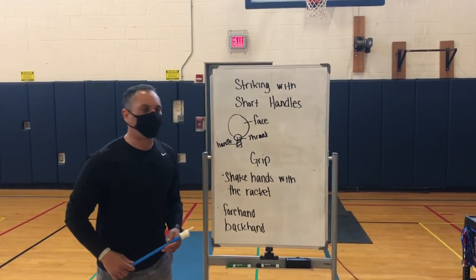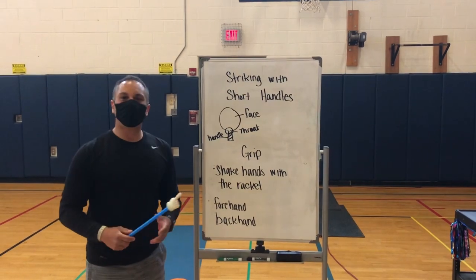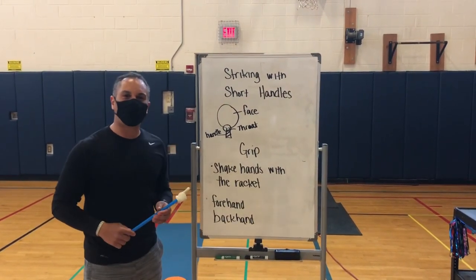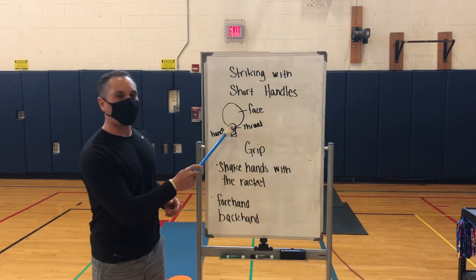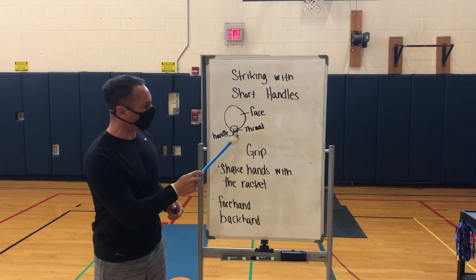Hey team, and welcome to our next unit: striking with short handled implements. So we're going to be using rackets for this week. If you look at it, there are several parts of the racket that we need to be concerned with. One is the face, the part that we strike with. The next one is the throat, which connects these two parts. And last is the handle, which is short, like we discussed.